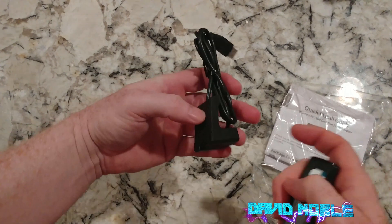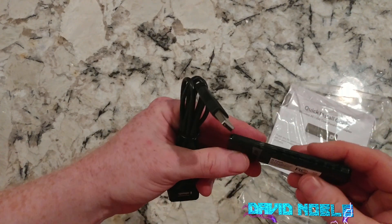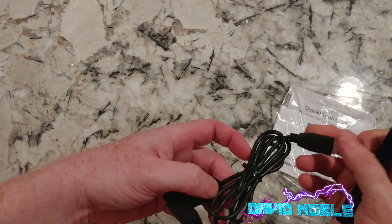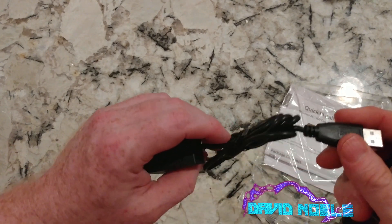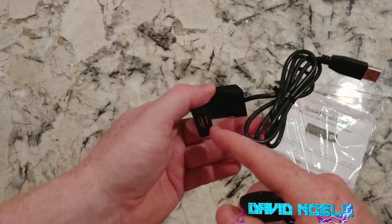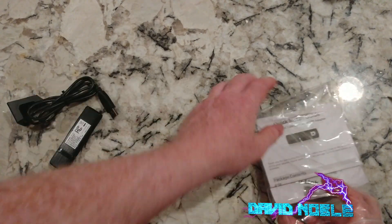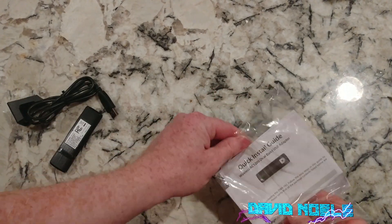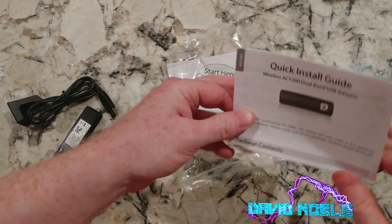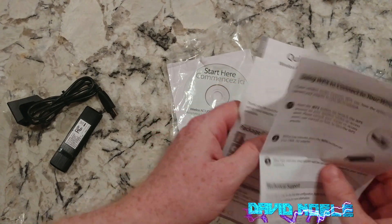And what else do we have? So it looks like you can plug this into your computer and then plug the device into this, possibly for better range — that's a very good question. It also comes with a CD-ROM, which I realize this computer doesn't have, so we'll have to download the drivers.